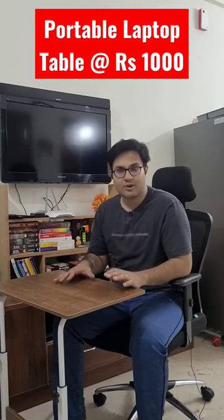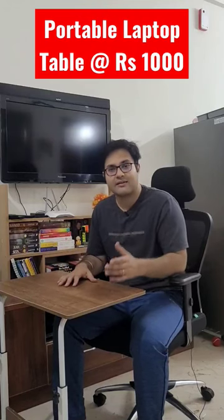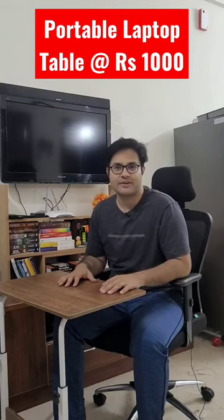If you also like watching such type of videos where I have reviewed multiple home items or items that can increase your productivity, subscribe to my channel and check out my videos over there.